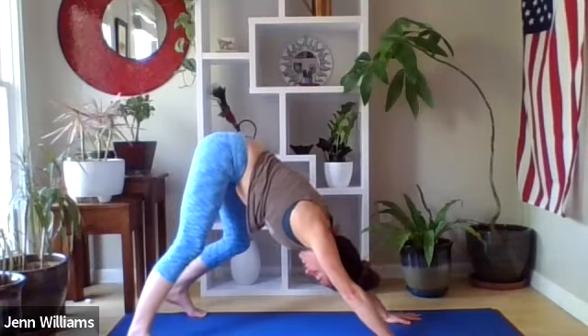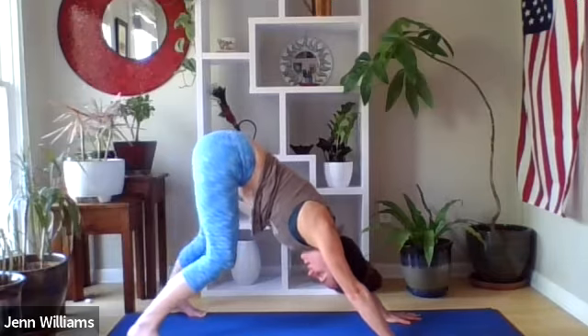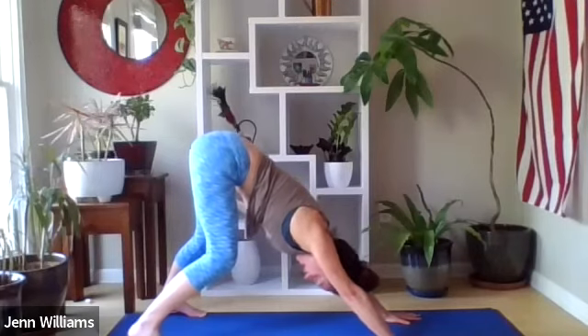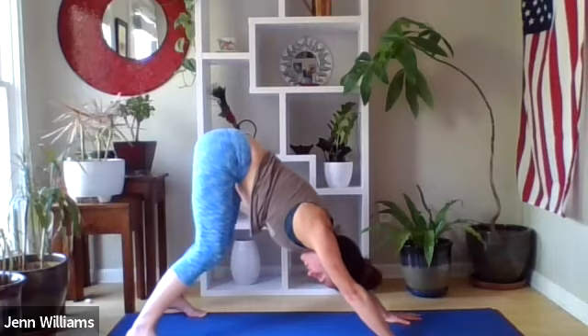Inviting in a little movement if that feels good — maybe one heel comes down and the other. Then bend into your left knee and straighten your right leg, breathing four to five seconds on the inhale, four to five seconds on the exhale. Move to the other side — bending your right knee, straightening through your left leg, continuing to press the mat away with your hands, keeping the spine long, drawing the navel back towards the spine, coming back through center. Walk your feet in to hip-width distance apart, knees still bent to support the lower back.